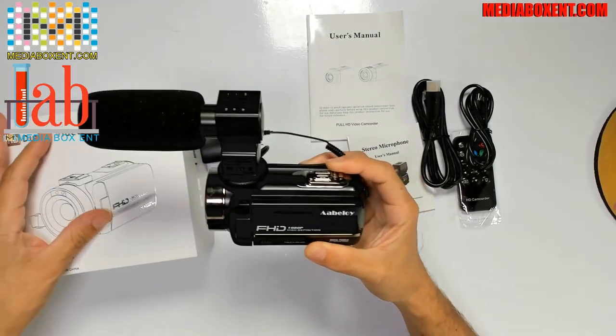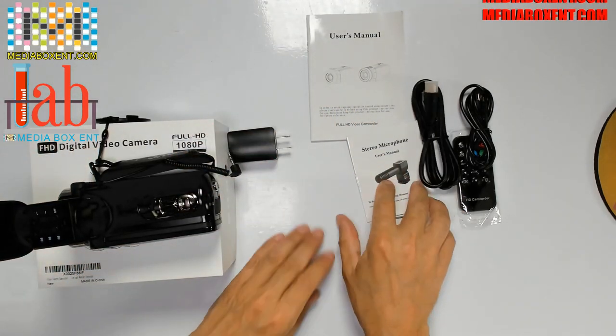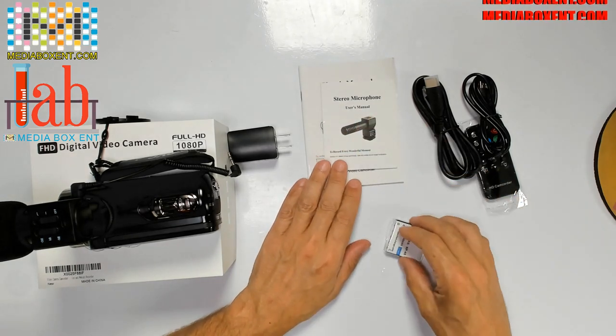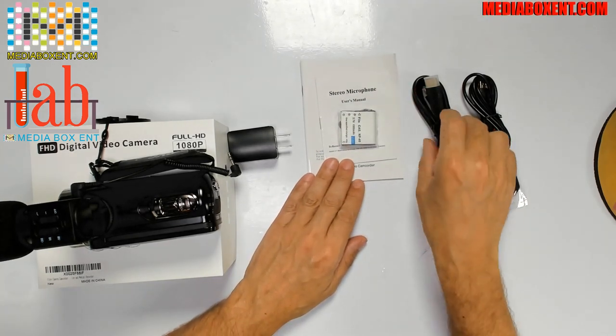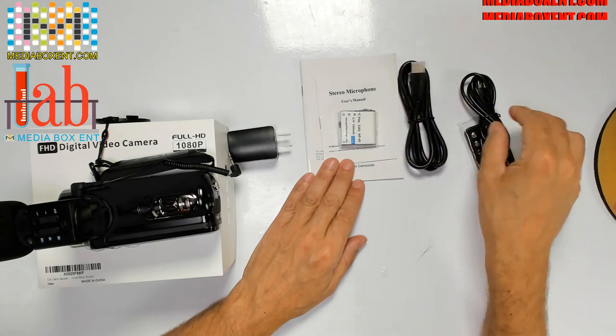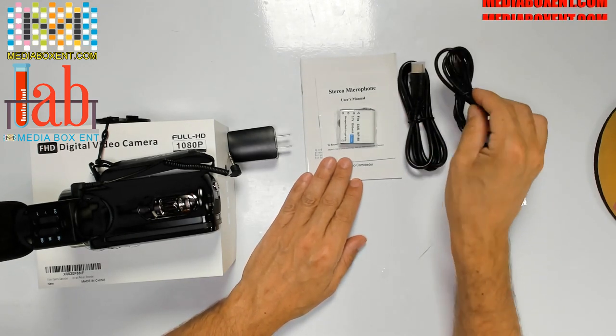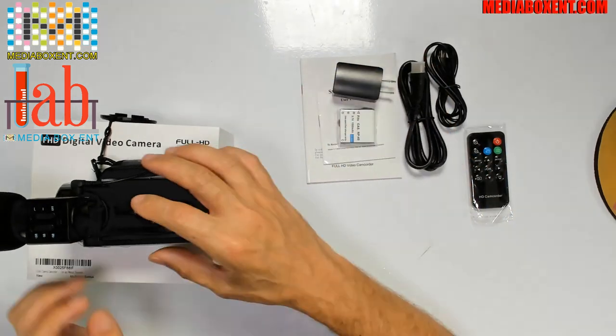So first, what we get with this camera — I want to show you that first. We get two manuals: one for the camera, one for the microphone. Two batteries, one is already installed. An HDMI cable, a cable to charge the camera and also to charge the microphone, a remote control, and your charger.